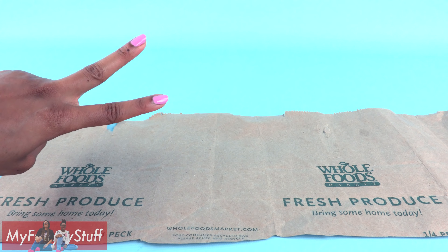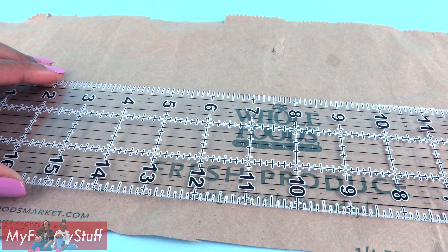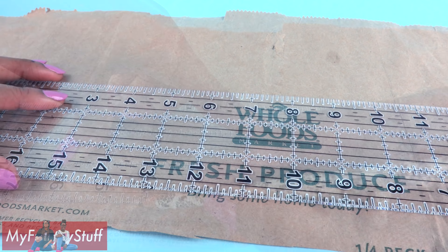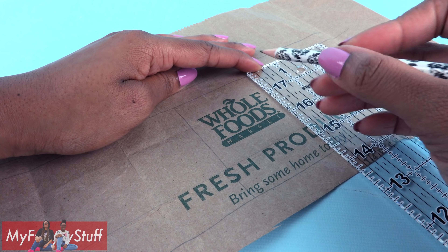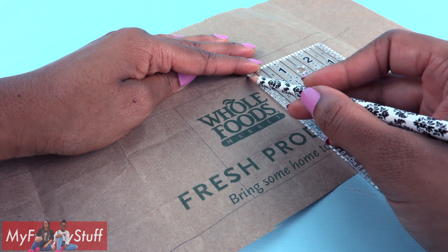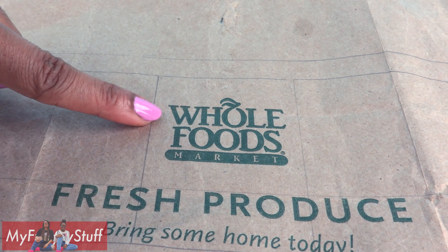Using a ruler and a pencil, lightly sketch a line for the bottom of the bag. Draw another line about an inch under that one for the base of the bag, then draw a line above the logo for the top of the bag. Then draw another line about a half inch above that for the handle. Lightly sketch lines to the sides of the logo so we'll be able to see it on the front of our bag.